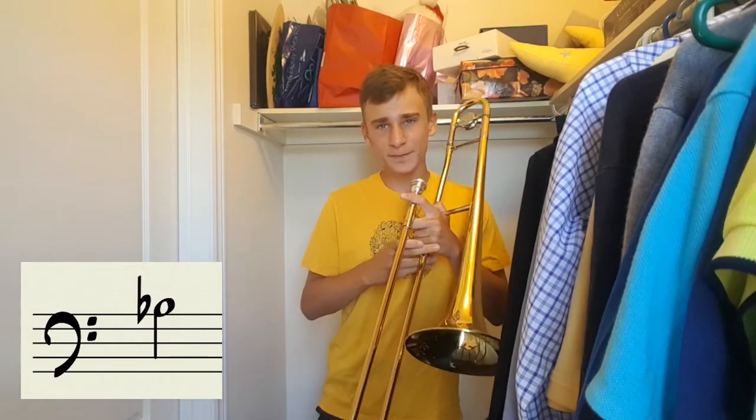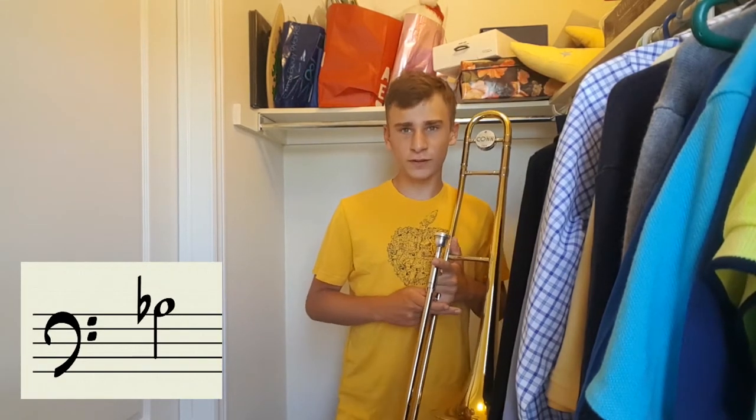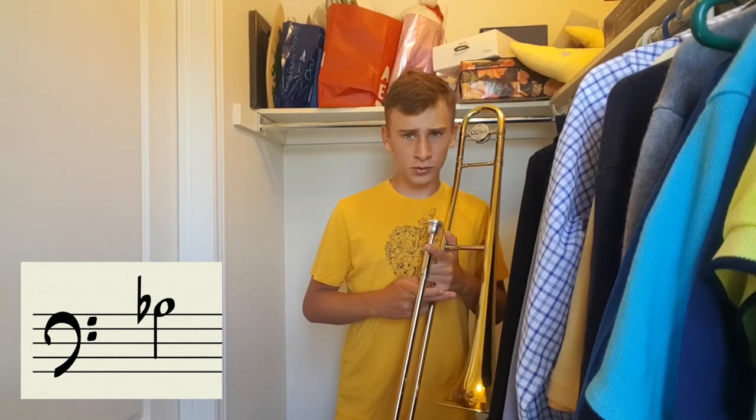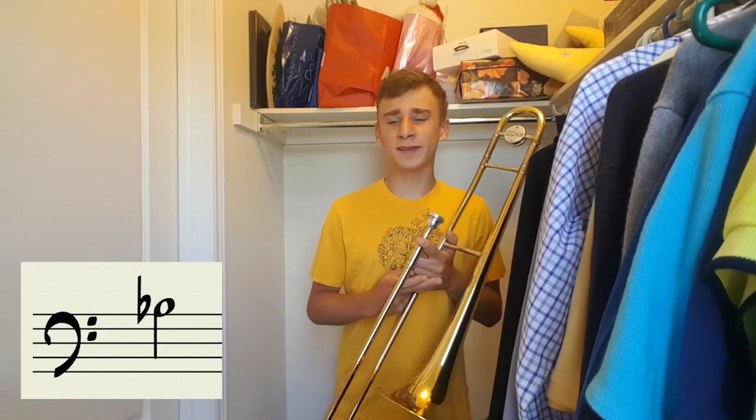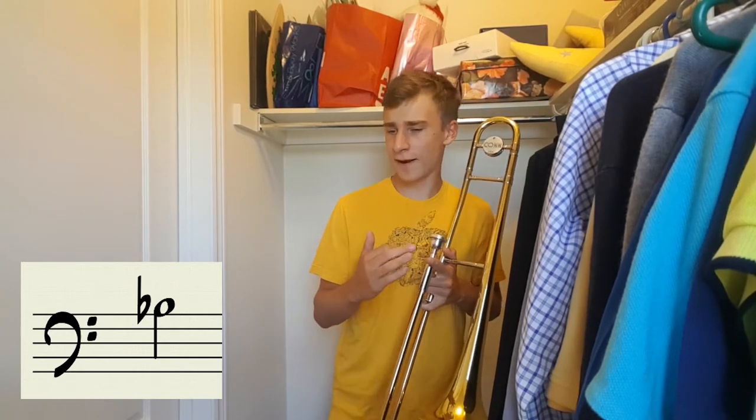I like to start on middle B-flat, and we're going to want to hold it with my foot tapping. We're going to hold our note for 12 beats and then rest for four. The idea of this is to hold the note and try to keep a consistent and good tone for the entirety of the note.